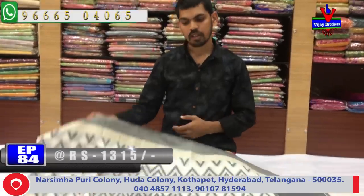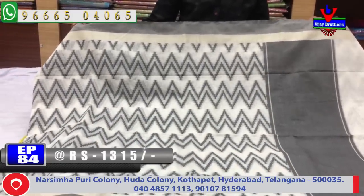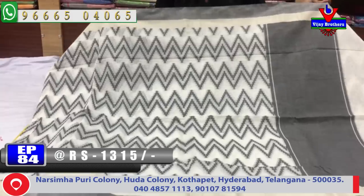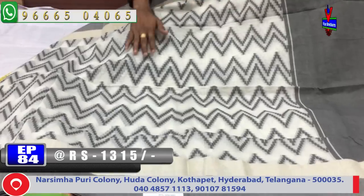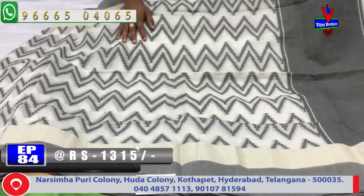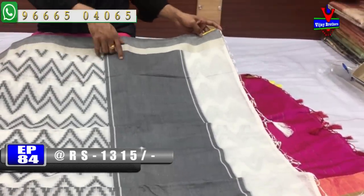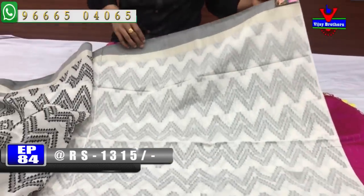The first color is a white and black color combination. We have the black color combination designed on both sides. We also have a green color design, and a black color combination. The background has a white color and a black color. This is a black color and a silver color combination. This is a plain black color combination.